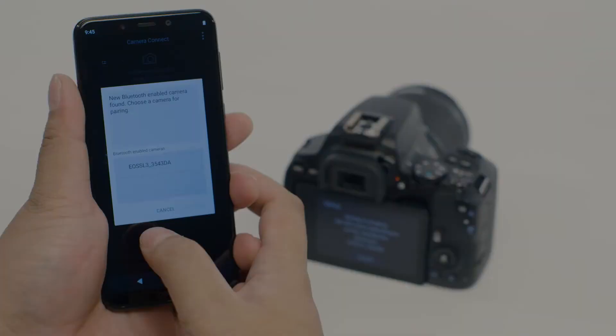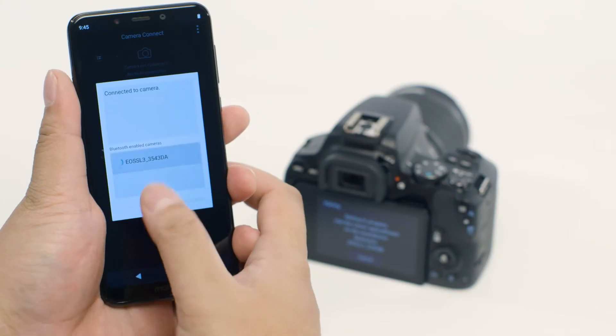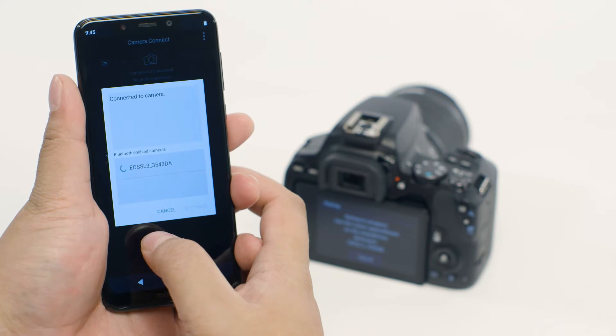Hi, my name is Danny and I'm a Canon Technical Support Representative. In this video we'll set up your Bluetooth enabled Canon camera with your Android device for the first time. Bluetooth simplifies the process of establishing a connection between the mobile device and the camera by reducing the number of steps needed to connect, because the devices detect each other and maintain an initial connection so they're ready to do wireless functions.